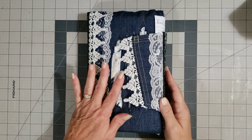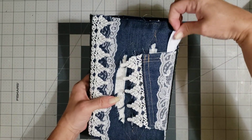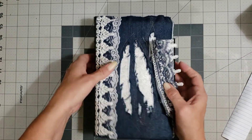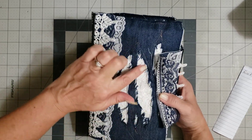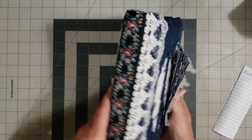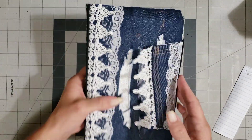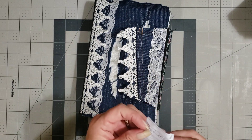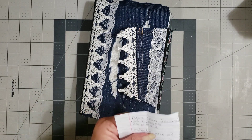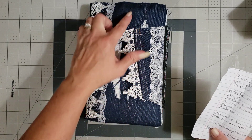Okay, we have another jean journal — this one looks much bigger. Look at all the laces — I love how she did the laces. And look, it's torn jeans and she's put lace underneath the tear — how pretty is that? She's got the tapestry on the spine. Just gorgeous. Here's our information — this one's called a Blue Jean Journal, so we'll call this one the Large Blue Jean Journal so you can tell the difference between the two. It's nine and a half by six, two inch spine, and it's got 120 pages.